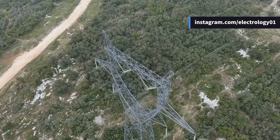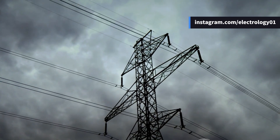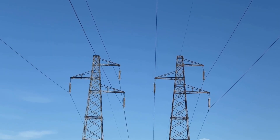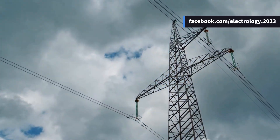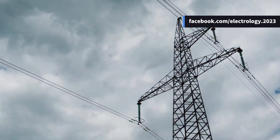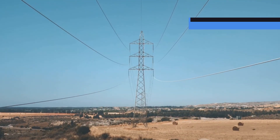Now let's talk about the giants of the transmission world — steel towers. When it comes to long-distance, high-voltage transmission, nothing beats them. These monsters can handle extreme weather, heavy mechanical loads, and even serve as natural lightning arresters when grounded properly. Because they allow longer spans, there's less chance of breakdowns due to insulator damage.